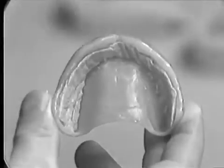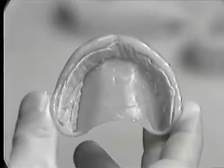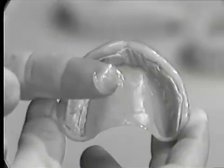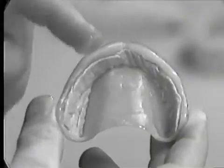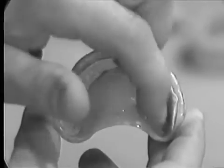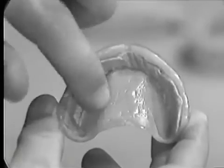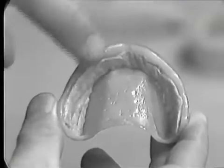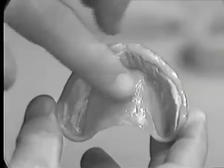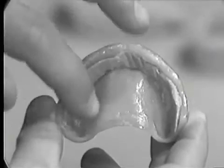After the undercuts have been relieved, the internal surface of the denture is lubricated with a suitable media. In this case, we will be using Vaseline. However, a tin foil substitute or even red soap is acceptable. It should be placed on all the tissue surface including the denture borders.